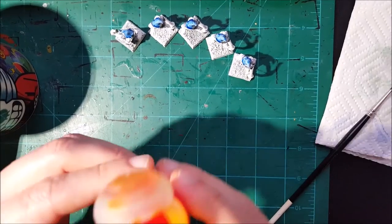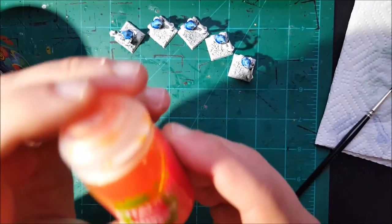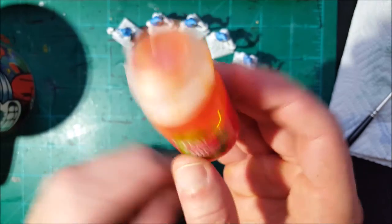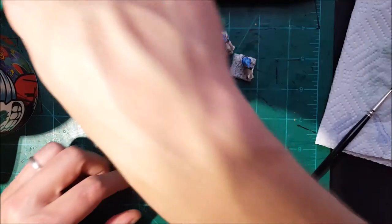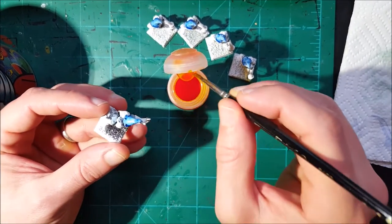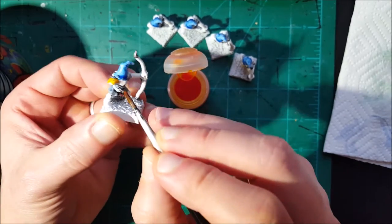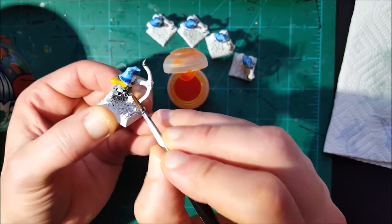Now that I'm done with the hoods, the next step is painting the skin. I want my greenskins to look quite bright, so the first ink I'm going to use is Cassandara Yellow. Just like the others, do not mix it with anything — just put it there and dab it onto the skin. Be careful, some of the inks in my case are not yet dry, so if you want to be safe just wait until they dry — it will take a couple of minutes.